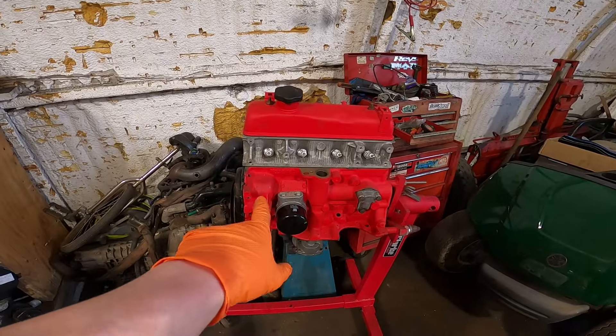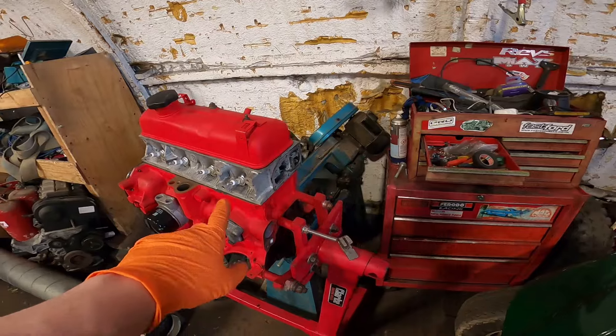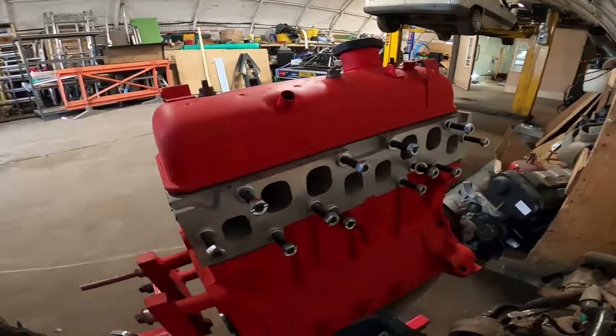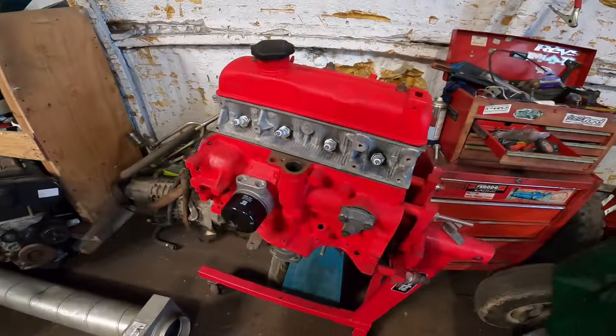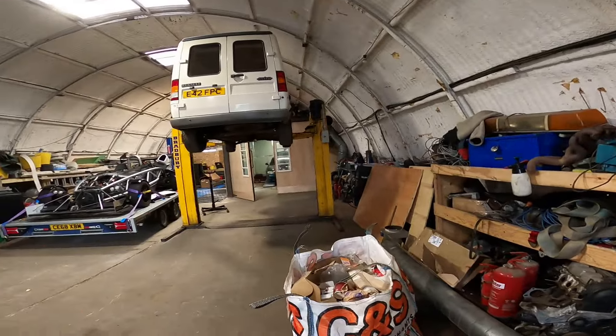I've also brought down the forged C1J engine. This is a Renault 5 GT Turbo engine — it's got steel rods, forged pistons, a cam in it, uprated head gaskets, uprated head bolts, and it's ported and polished by Andrew Ald. I've got a GT28 turbo to go on it, so it should make decent power. I just need to get it all together.